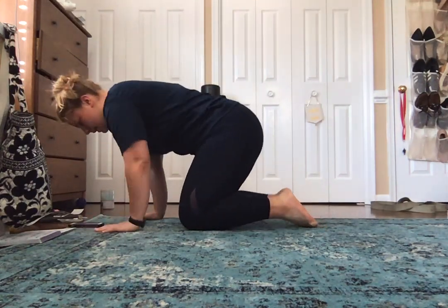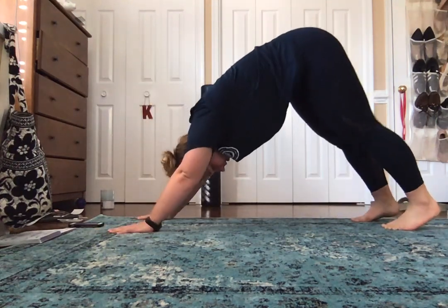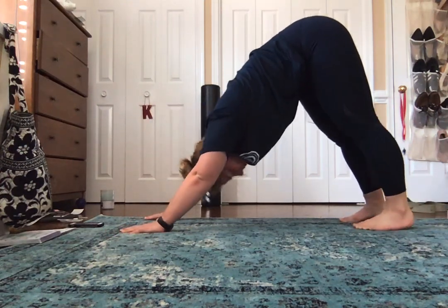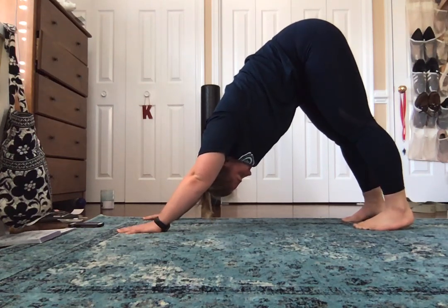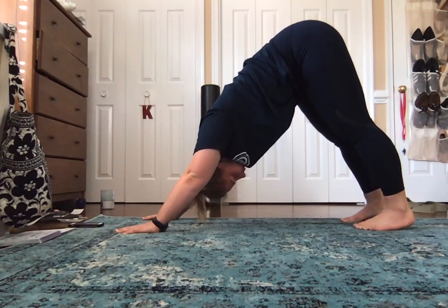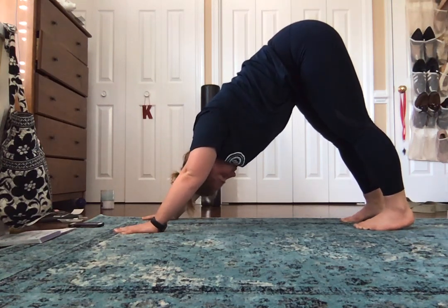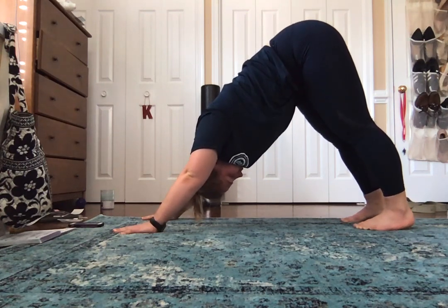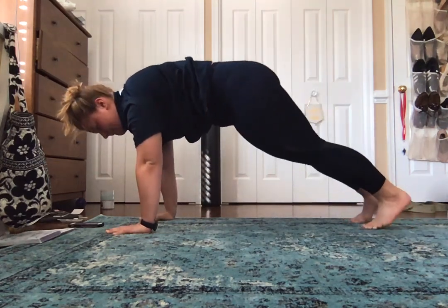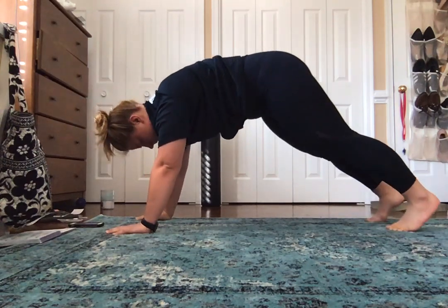And then we're going to come back into downward dog. Make sure your shoulders aren't backing down — they're not coming too far forward. And then we're going to come up into a plank. Five deep breaths here.